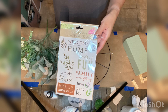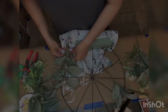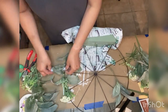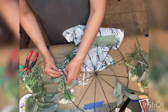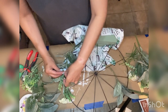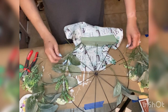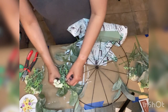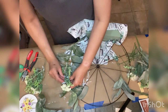I used one of those wheels from Dollar Tree along with some greenery from Joann's, fabric from Dollar Tree, and rub-on transfers also from Dollar Tree. This is mostly a Dollar Tree DIY with the exception of some paints and greenery. Off camera I attached the wheel to a piece of floral foam, pressing it firmly in and trying to get it as centered as possible.